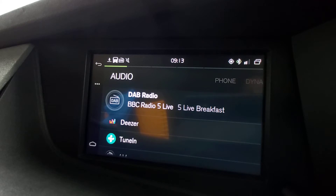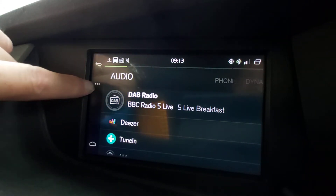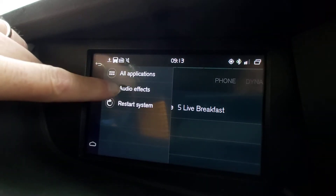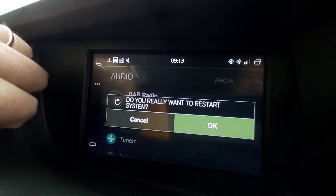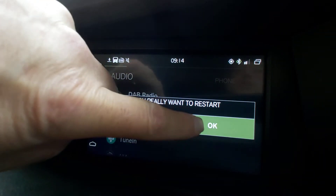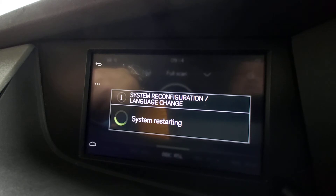It's dead simple. Go to the left-hand side with the three dots and just tap it. You get your All Applications, your Audio Effects, and your Restart System. That is exactly what you're going to press. It'll ask 'Do you really want to restart system?' — yes please — and then it'll take a few moments.